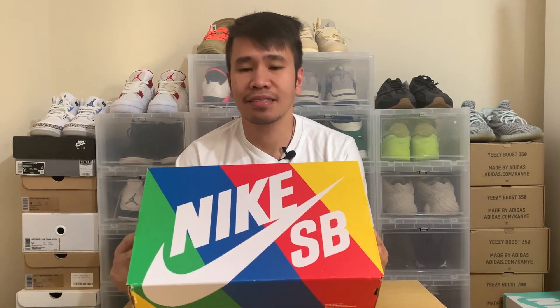That was a very refreshing shower. So as promised, we're going to unbox a shoe that I think is pretty much in theme of the upcoming autumn and winter season. You could probably tell by the box that it's a Nike SB.